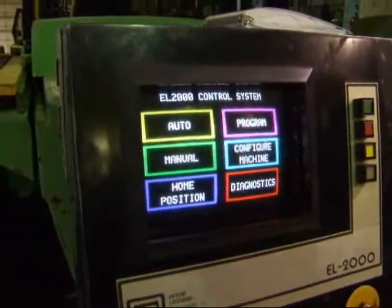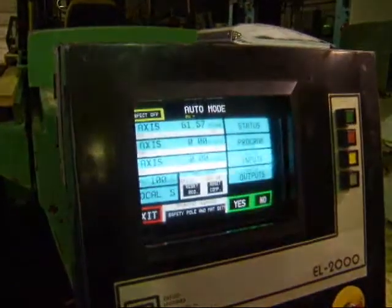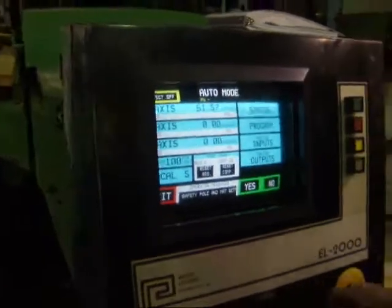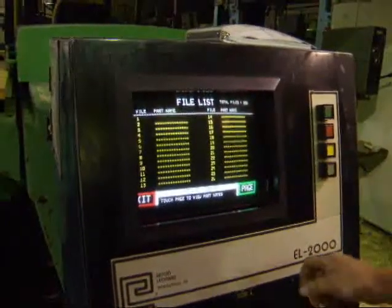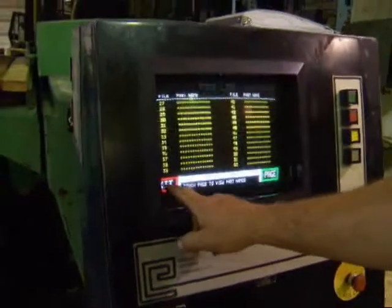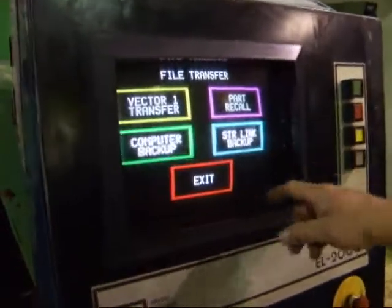Before you start the machine each day, you need to home it before the machine will run. This is the auto page. The file list is where you store your program files. You can transfer files too at part recall and computer backup.